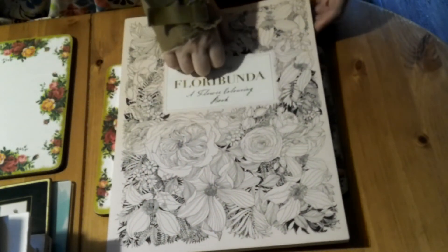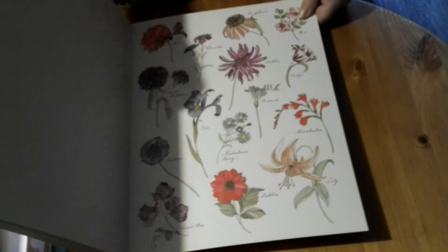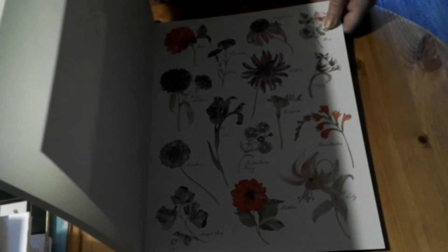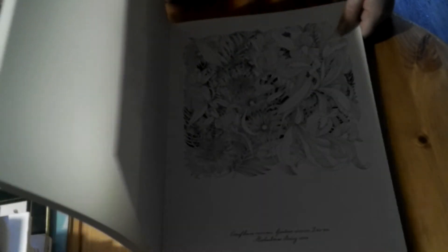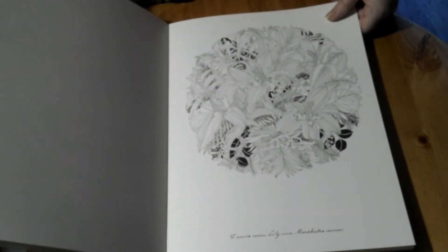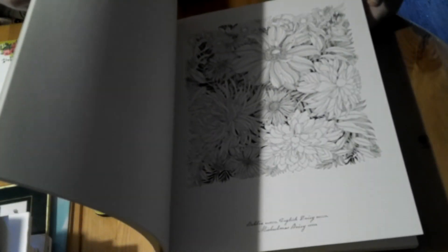Now this is a big book — Floribunda by Leila Duly. It has the flowers in color at the back of the book. The card is really thick, probably around 300 GSM, so you can color them in the right colors. They are one-sided. I don't think I've actually done anything in here because when I first got it I was a bit overwhelmed, and I've never really picked it up since. You might be seeing me have a go in that book soon.